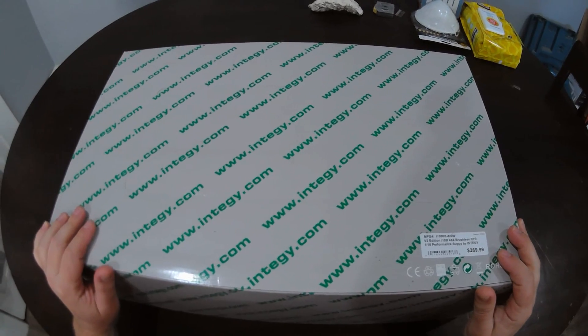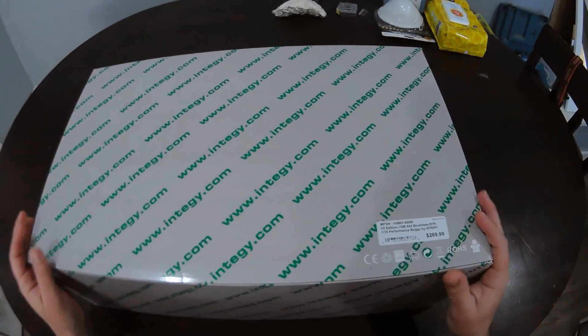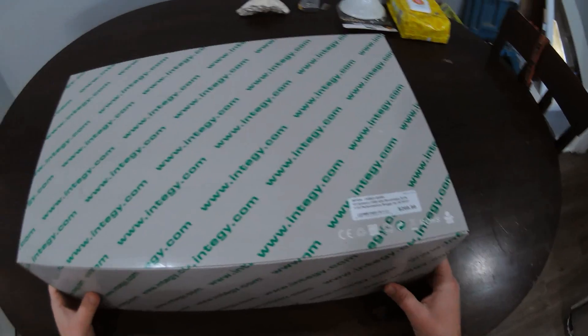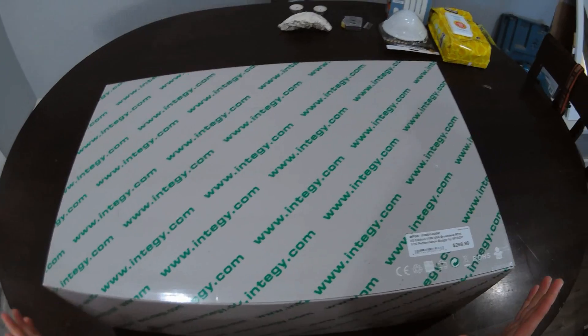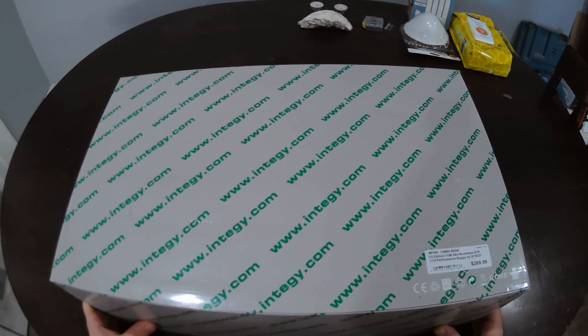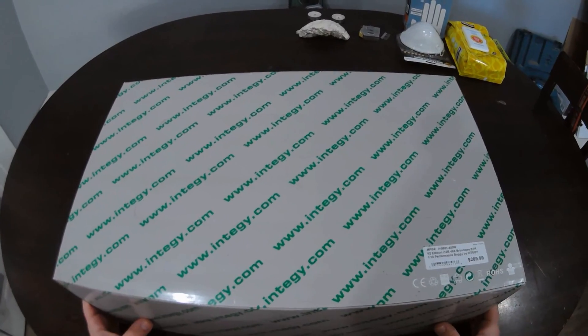Today we have a new unboxing. This is from Integy — if you couldn't see it. Now they make a lot of hop-ups, a lot of really really good hop-ups for almost every brand you can think of. They're a really good company, they're based down there in Southern California.